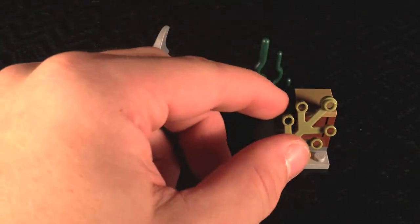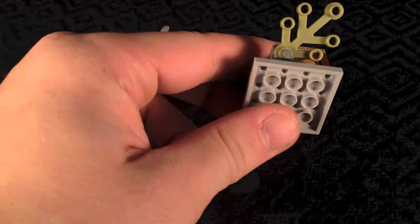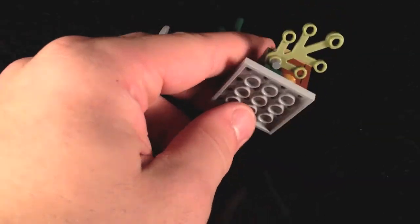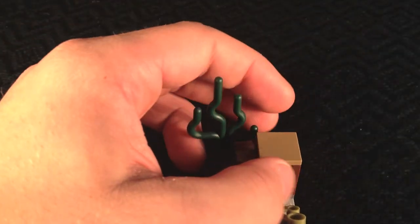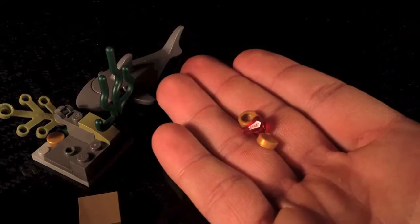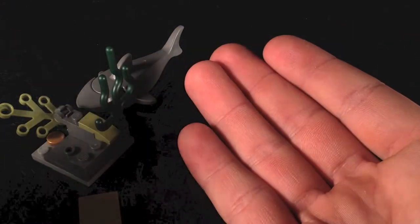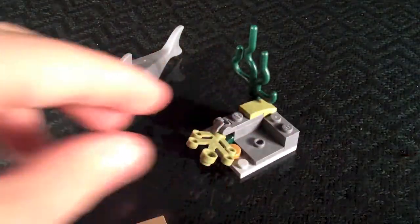You also get a small underwater model with some seaweed and small plants. I don't love that the bottom part is gray — I wish they'd made it more of a tan color — but it's not a big deal. There's also a small underwater crate, and inside you get some treasure items: a jewel and two flat gold tile pieces. Pretty cool to include in the set.